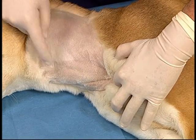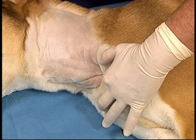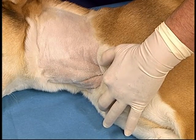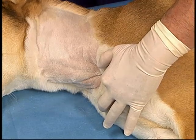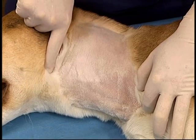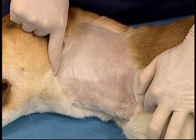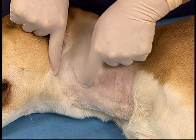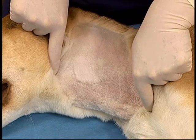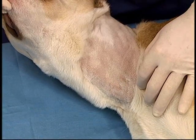When holding off the jugular vein, care should be taken to ensure that the index finger depresses directly into the thoracic inlet rather than retracting the skin caudally at the same time, which will flatten the vessel. The jugular vein runs from the angle of the mandible to the thoracic inlet in a straight line, and this location is maintained no matter what position the animal's head is in.